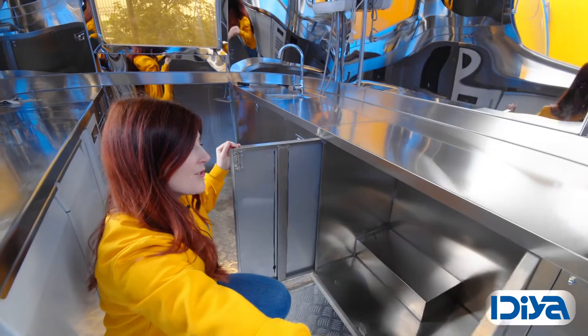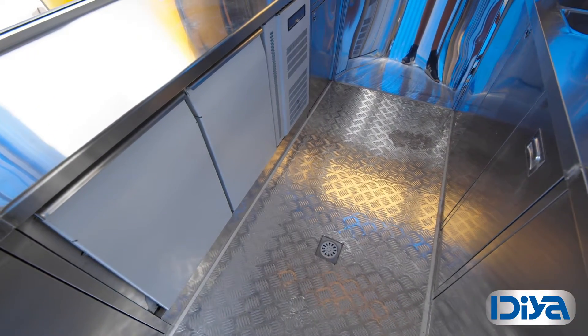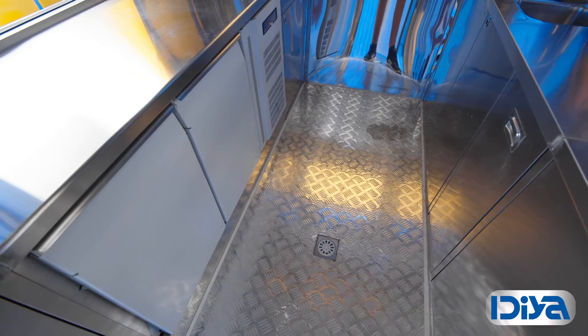There's plenty of underbench storage for your stock, equipment and inventory. The non-slip aluminium floors have a check design for extra grip and also has a drain.